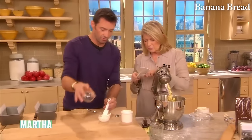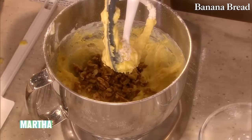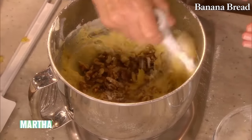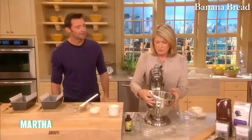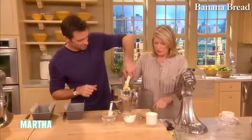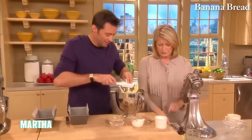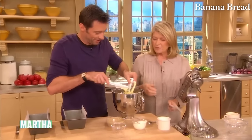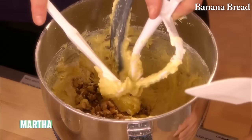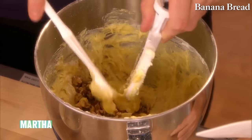You can throw those nuts in. I don't like to beat nuts into anything because I'd rather finish by hand — I don't like to crush the nuts. Scrape it off with a rubber scraper. And because we're not using oil in this bread — a lot of banana breads have oil — no, we're using butter. I like butter better.